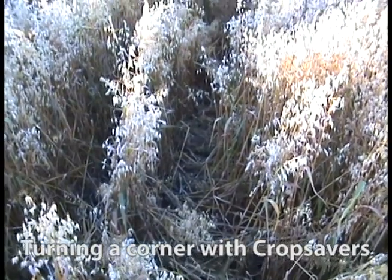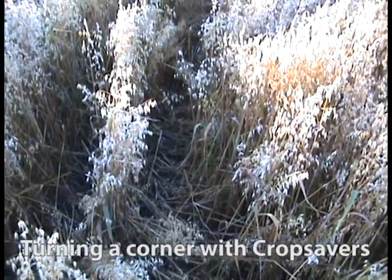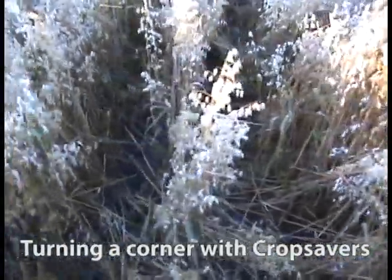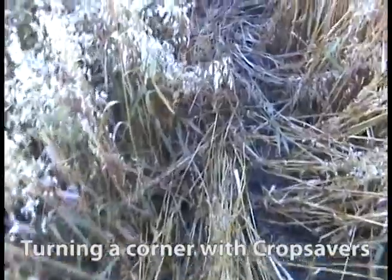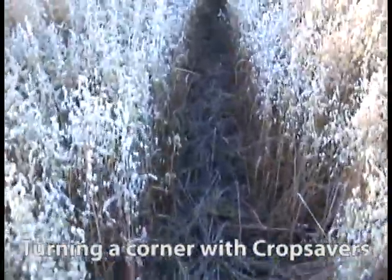This here is where the sprayer turned out of the track. You can see the back wheels followed a different track than the front, but the back wheel still did a perfect job dividing, just as the front ones. As we go on, you can see it come together in one shot down the field.